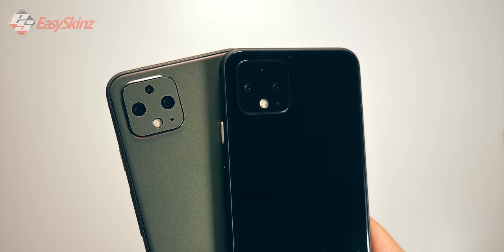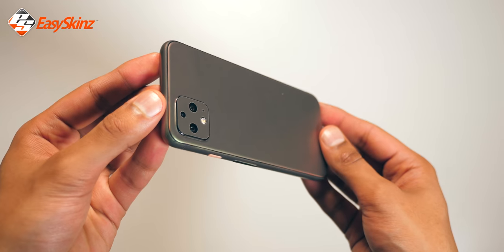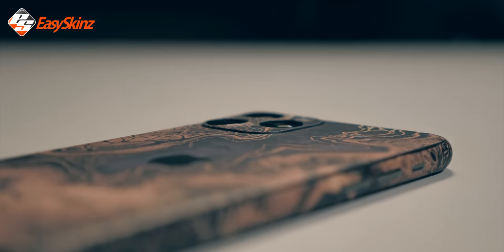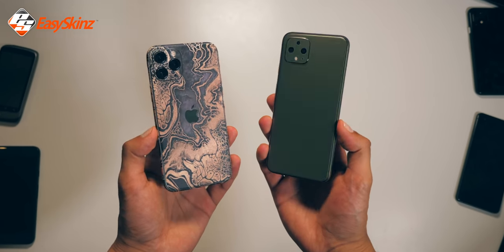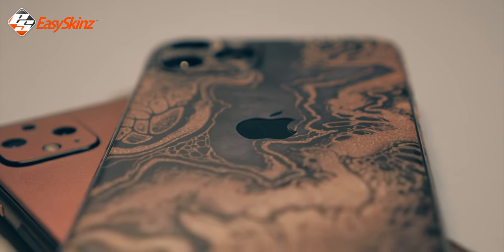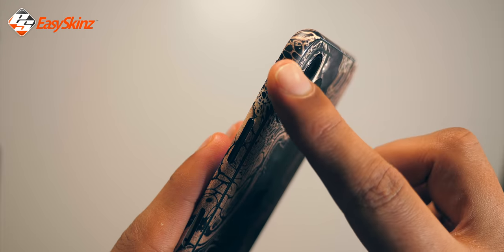Just before the camera test, I want to quickly show you what Easy Skins is about. I've dropped a color-changing chameleon skin on our Pixel 4, and just for comparison, another one of their skins on the iPhone. This is one of the most affordable ways to get a new look and scratch resistance. Providing you install it right, even the edges — which are usually super finicky with skins — look really good.